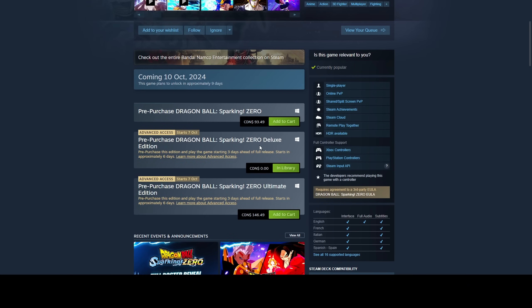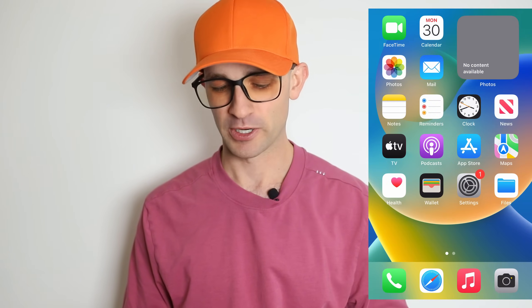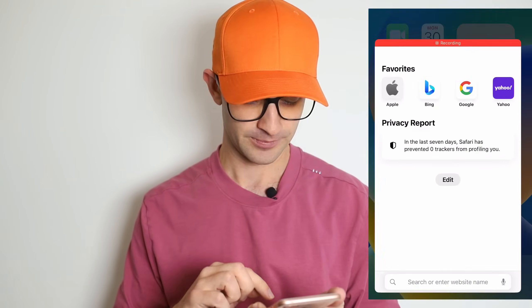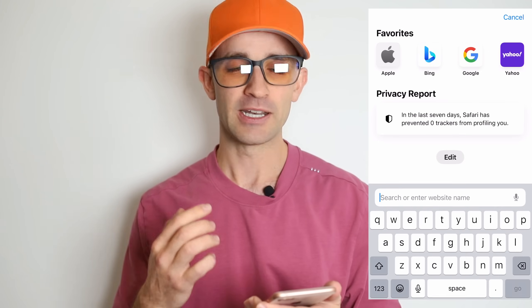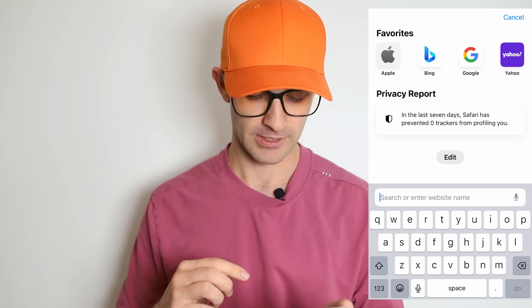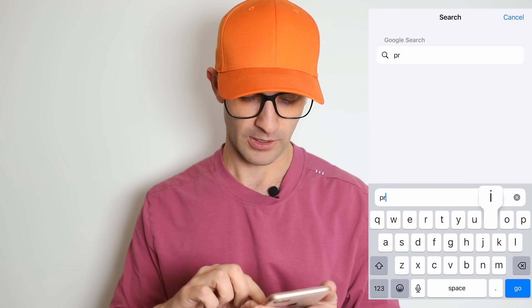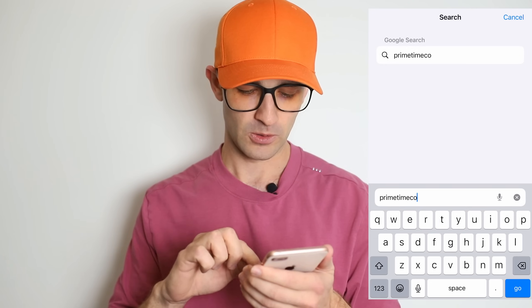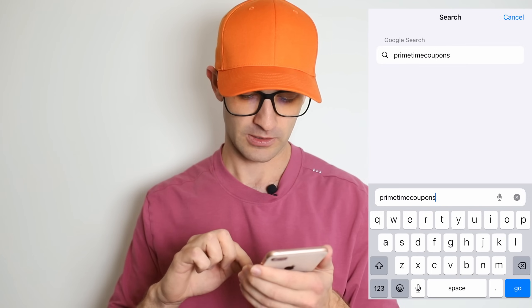So now let me show you guys how to get your very own game code for Dragon Ball Sparking Zero. To follow along all you're gonna need is a smartphone. I use an Apple phone but this works on Android as well. You're just gonna go to your browser of choice — I use Safari — and navigate to PrimetimeCoupons.com. That's P-R-I-M-E-T-I-M-E-C-O-U-P-O-N-S dot com.